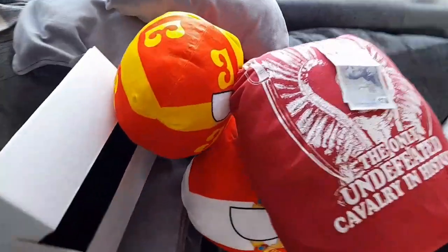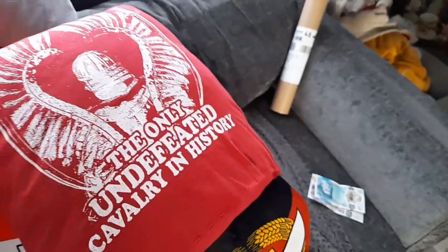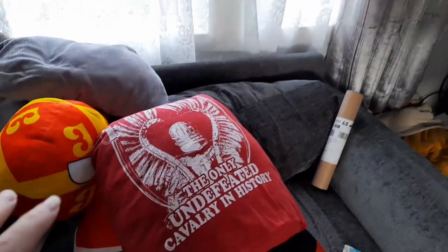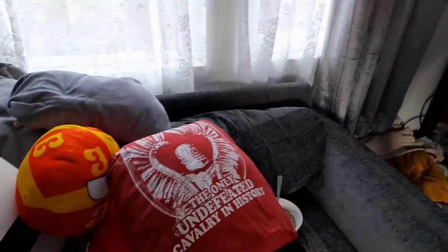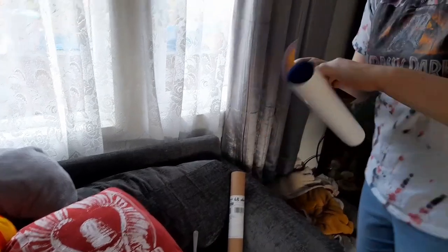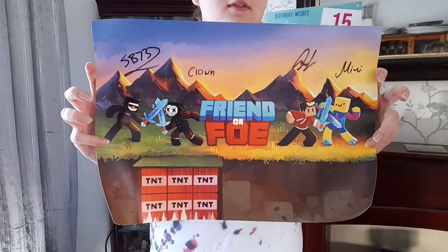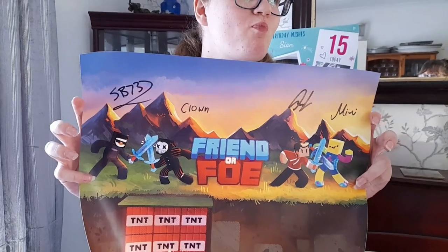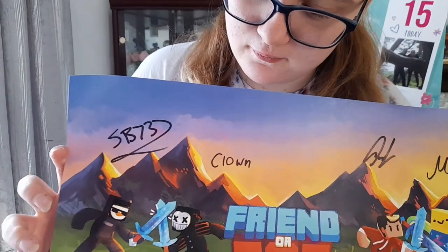So these are a few of the things that Sian's had. She's had some money and no doubt she'll have more money later because people never know what to get her. She's got a poster - what's in your poster Sian? She's got the best poster ever. It's a friend or foe poster from an SB737 series and it's signed by all the YouTubers that are doing the series.